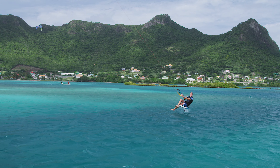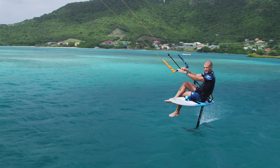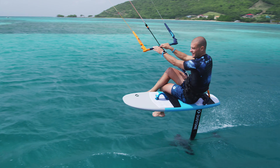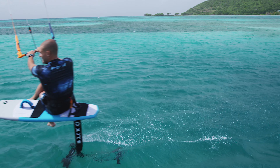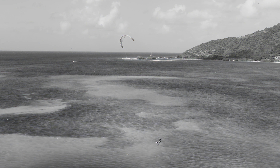Sitting down on your foil board is one of the most impressive ways to ride and requires a good amount of familiarity with your board and plenty of practice. Start on a half-wind course with medium speed and your kite slightly above 45 degrees.